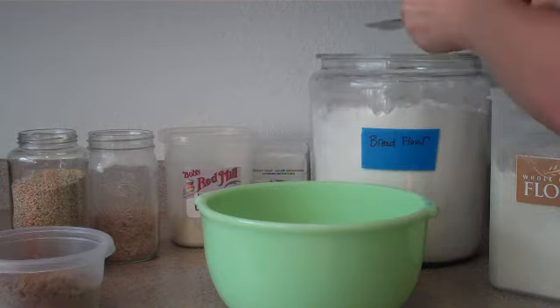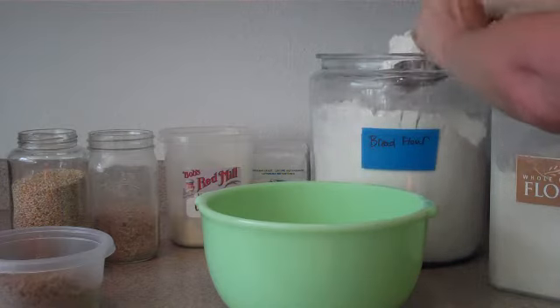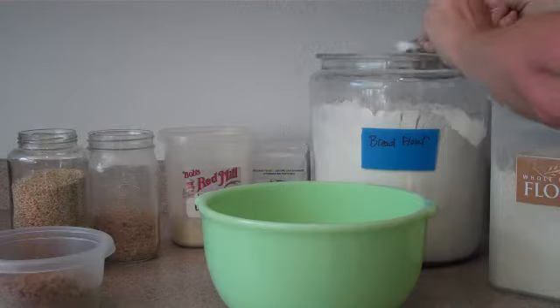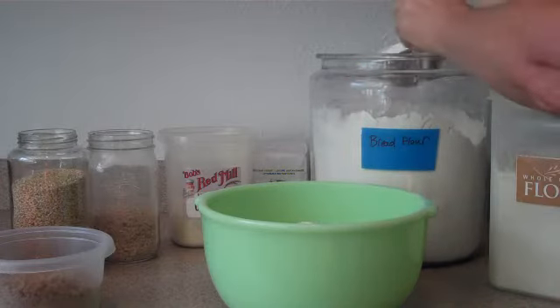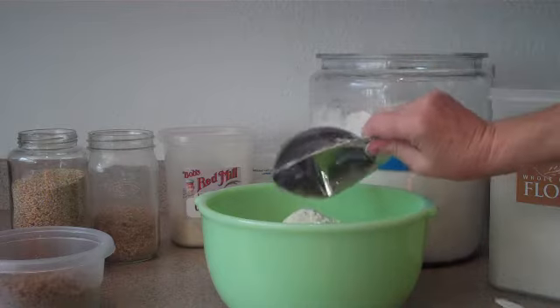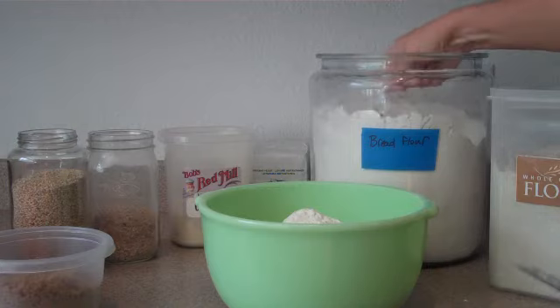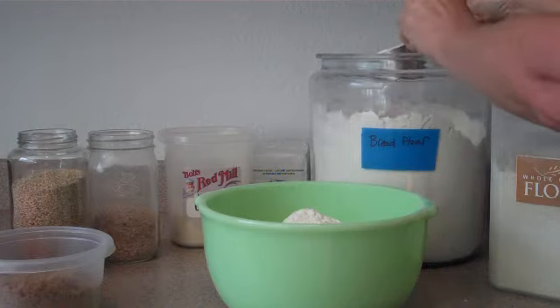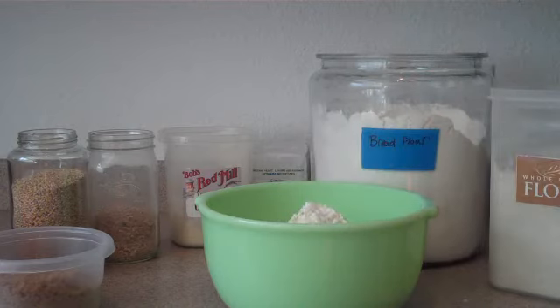I'm just leveling it off so I know I'm getting about the right amount. Three and a half cups: two, three, and a half cups. So that's it for the flour.